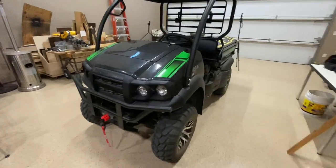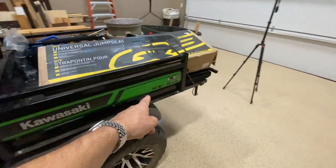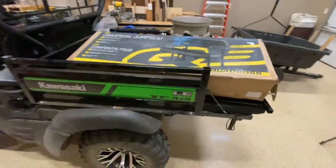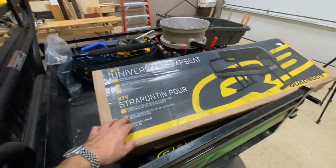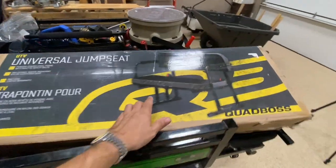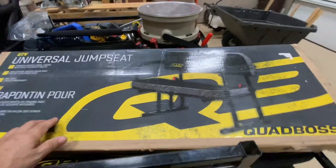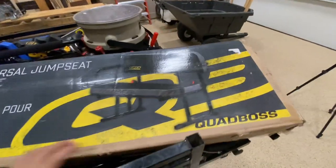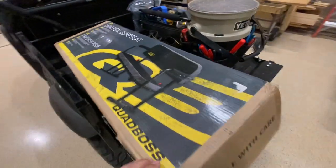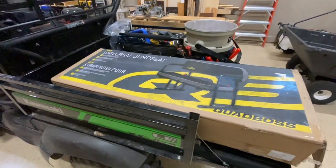Got a 2022 Mule SX FI XC 4x4 LE — whatever all that means — but today we're going to put a universal jump seat in the back so we can put a couple passengers back there. This is the Quad Boss brand, pretty cost effective on Amazon, and it's got all the fitting features that would be better for this very small Kawasaki. Let's get it installed and see how it goes.